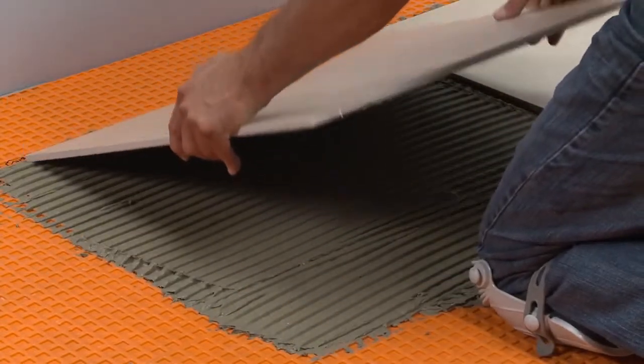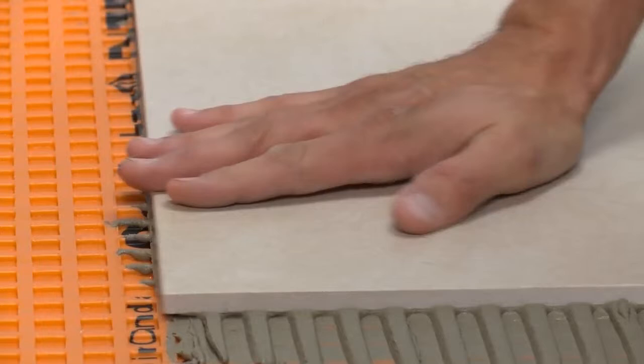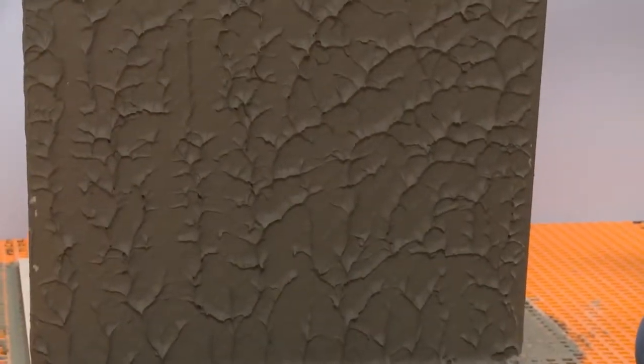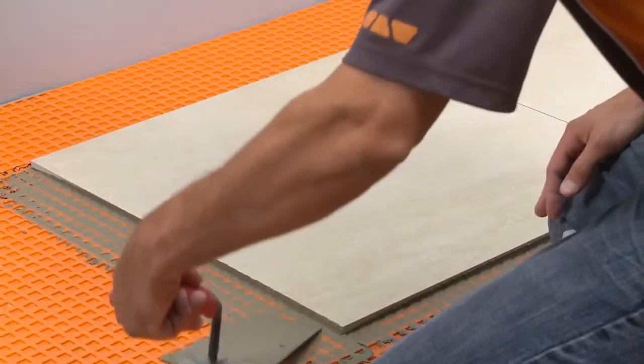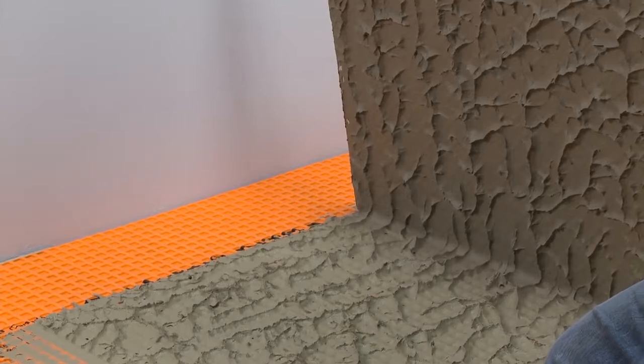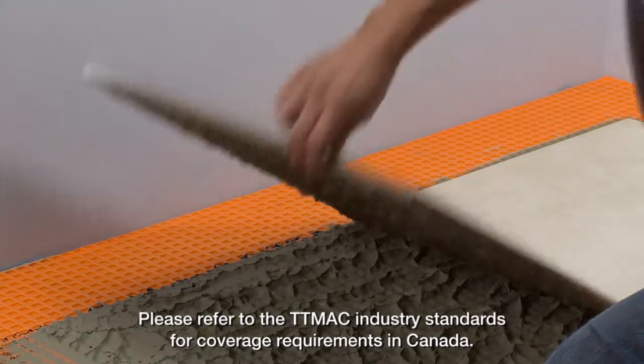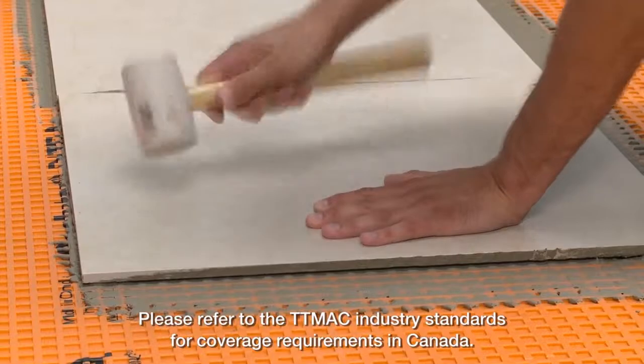Solidly embed the tiles in the setting material, making sure to observe the open time of the mortar. Slide the tile back and forth to collapse the mortar ridges and transfer the mortar to the back of the tile. Periodically remove a tile to check coverage. Run a margin trowel through the bond coat and slide the tile before pulling up to avoid creating tension on the surface of the DITRA. This is especially important soon after the matting installation. Proper installation results in full coverage of the mortar to the back of the tile. Industry standard guidelines for ceramic tile require a minimum of 80% coverage in dry areas and 95% coverage in wet areas.